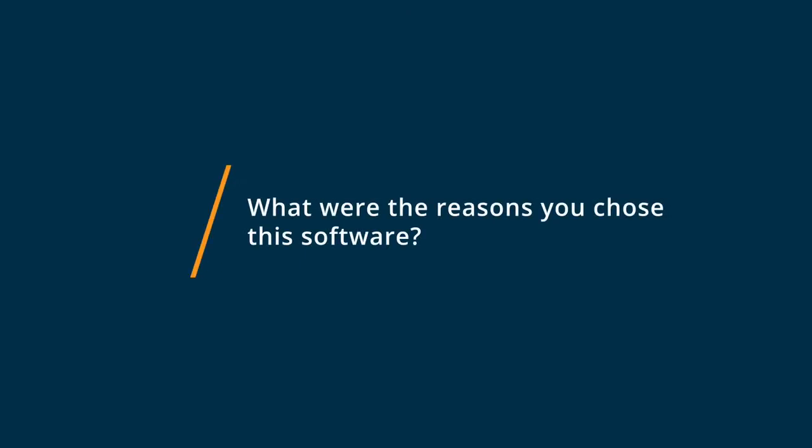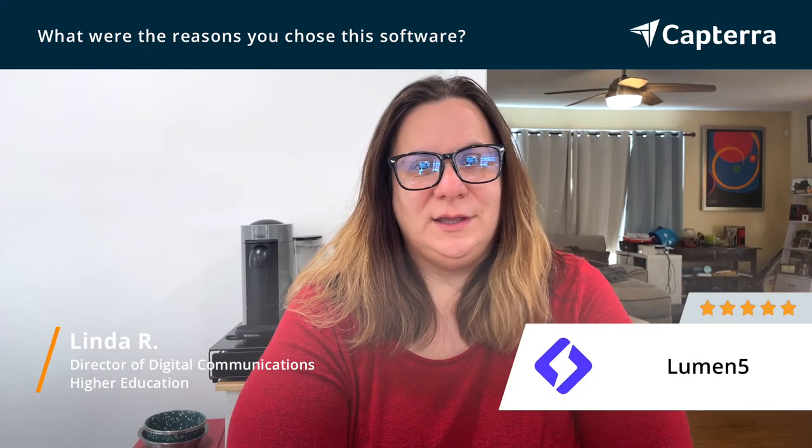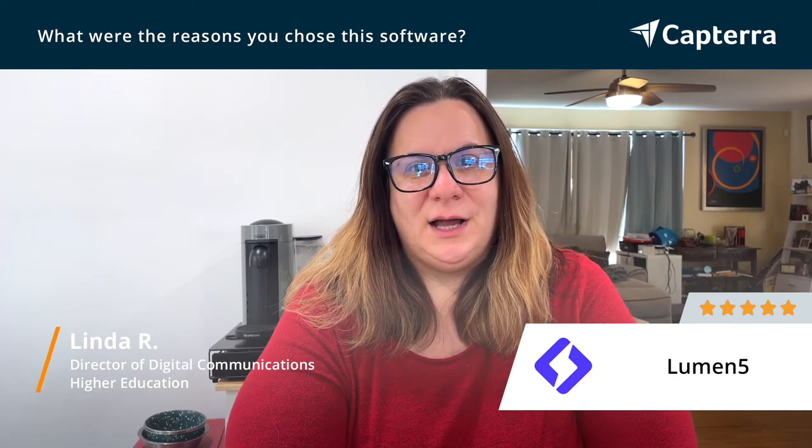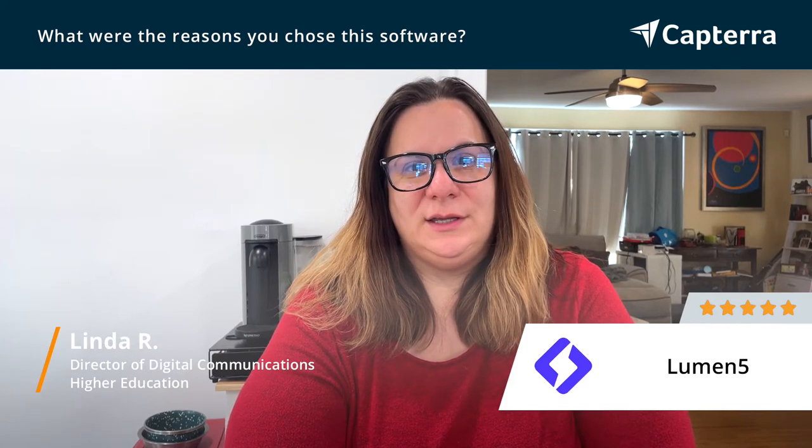I went with Lumen5 because there was zero learning curve, truly. It's one of the easiest platforms I've ever used right out of the gate, and also because it was able to give our editorial content completely new life and turn them into videos so much more easily than we could before.